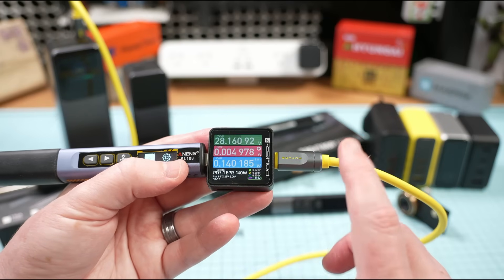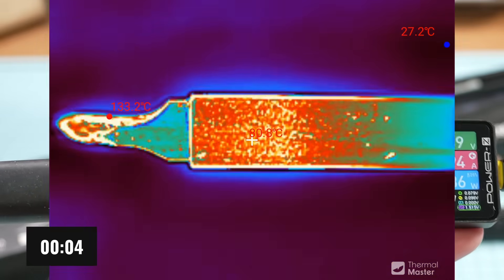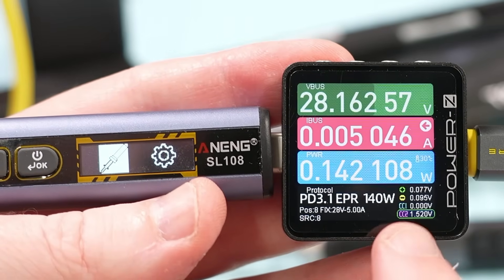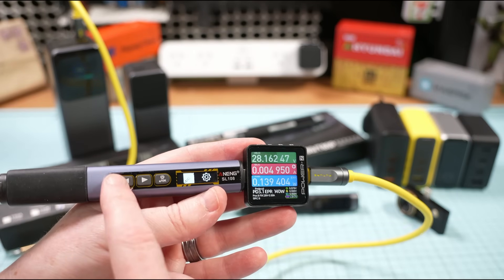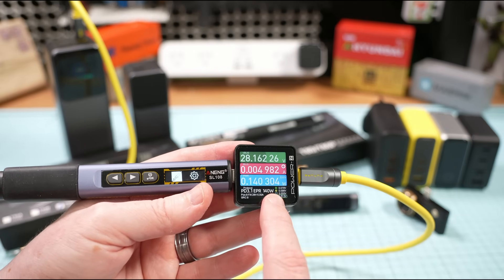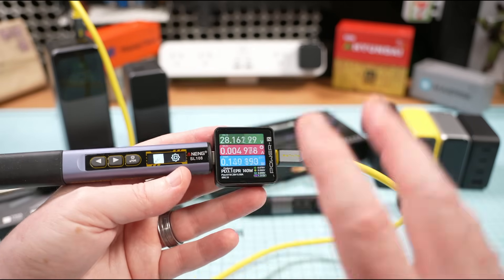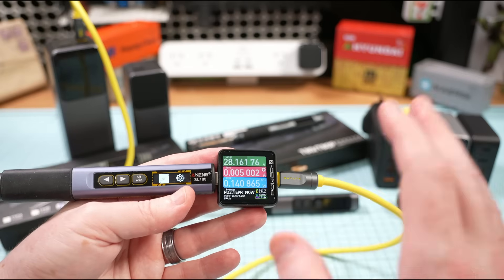Last but not least, the super-cheap Aneng SL108. Although I counted nine seconds last time, this time we get just six seconds. Checking the PowerZ, it shows it's agreed on PD 3.1 EPR 140 watts — a 140-watt connection with the Ugreen power bank, even though the iron is only running at 100 watts. The fact that it allows up to 140 watts in the connection is just remarkable — the Aneng unit continuously surprises me for 25 to 30 bucks.